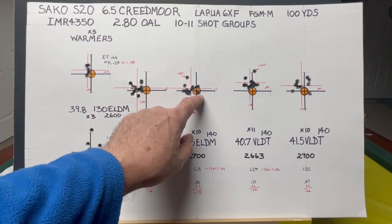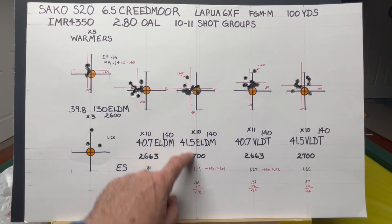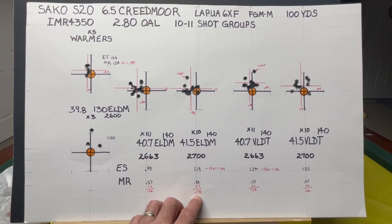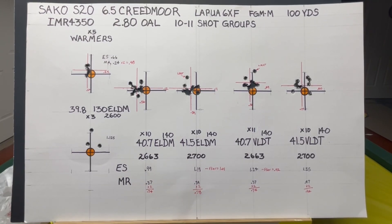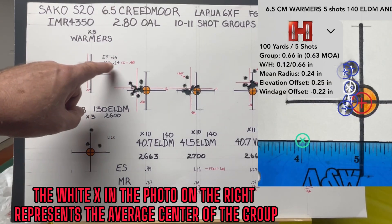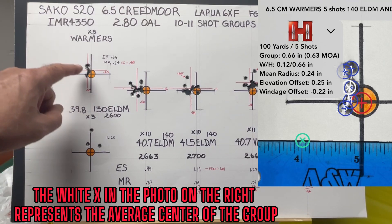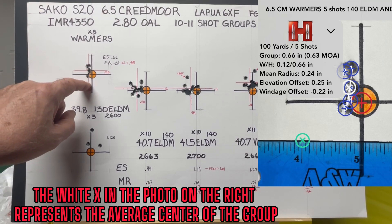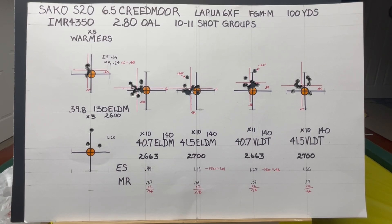For example, we had a 1.19 inch extreme spread group but a 0.39 mean radius, which doubled gives an average group size of 0.78 inches — pretty respectable. The first group was 0.66 with a mean radius of 0.24, about a quarter inch off center, high and to the left. The rest of the groups continued to shoot high and left.